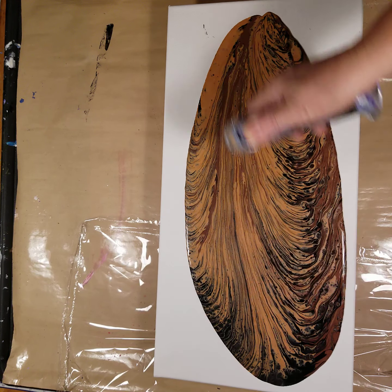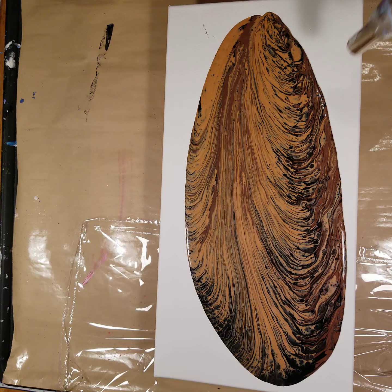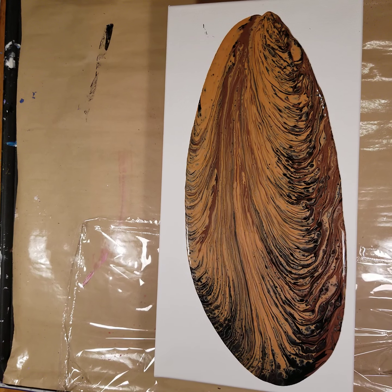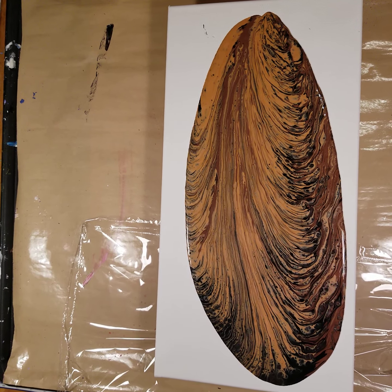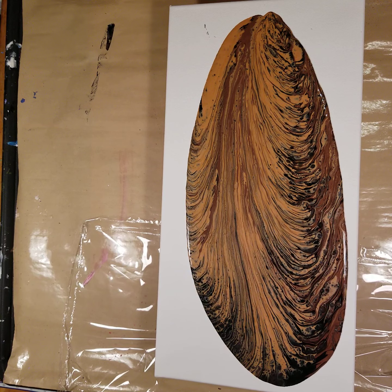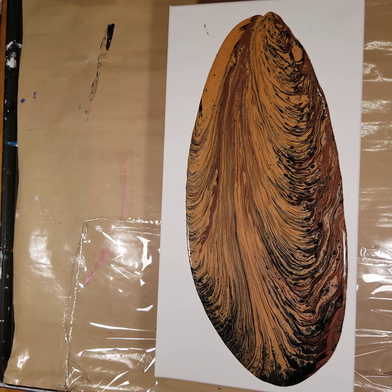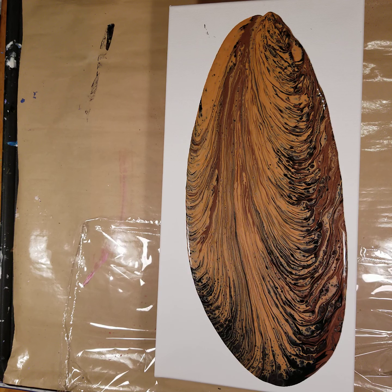There's a lot of flow medium in these paints, so you're going to see that bubbling, which kind of looks nice. Now what I'm going to do is — hopefully not ruin the painting — but I'm going to take a palette knife and paint the edges. I'll watch this not come out right now, right? This is a sriracha bottle — nothing fancy.